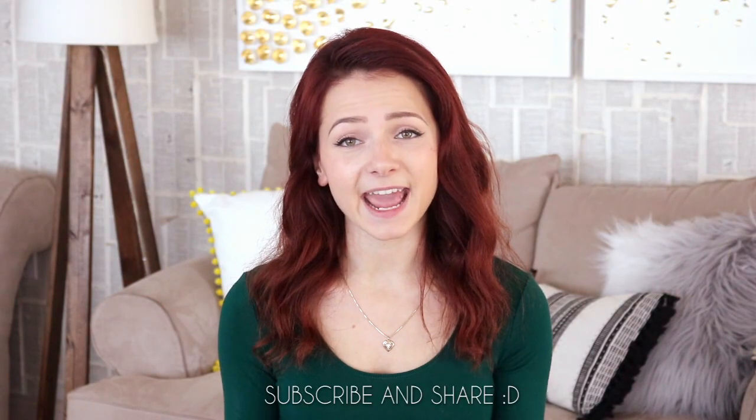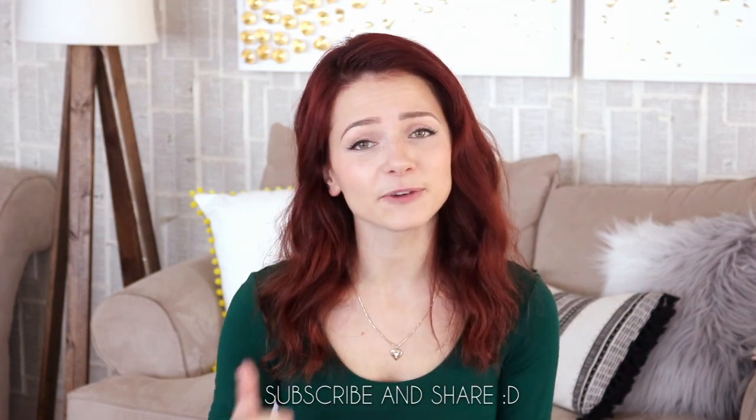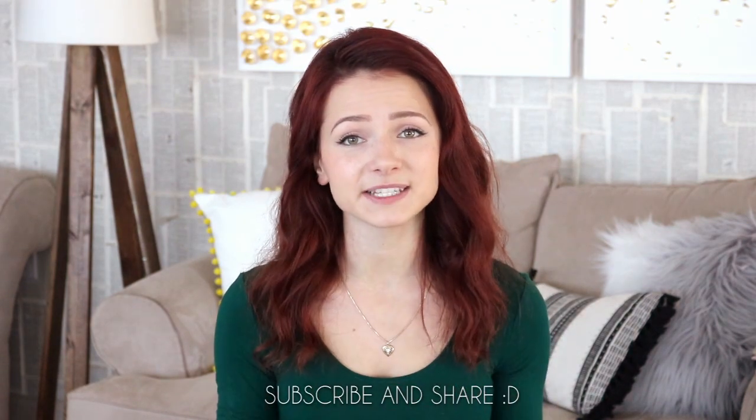Thank you so much for joining me today! I hope you guys enjoy this DIY. If you liked it, don't forget to give me a thumbs up and I hope to see you guys next time.